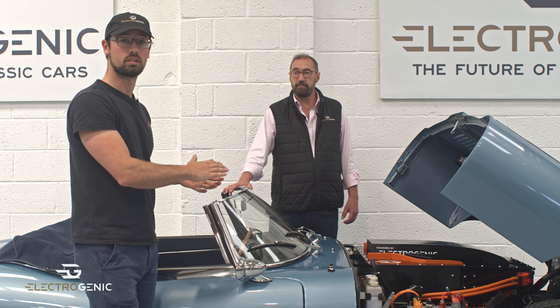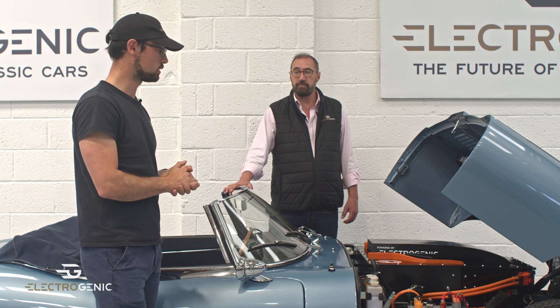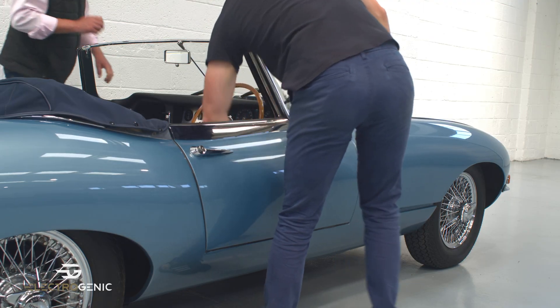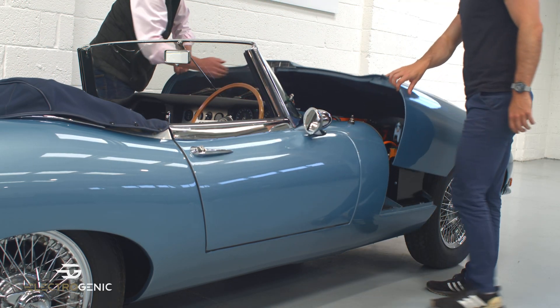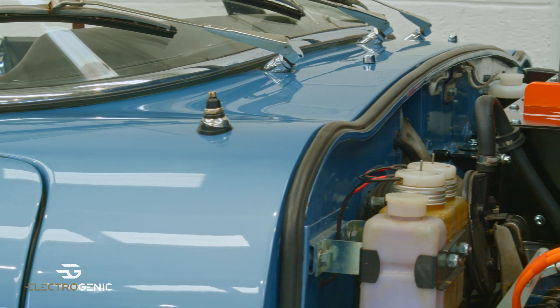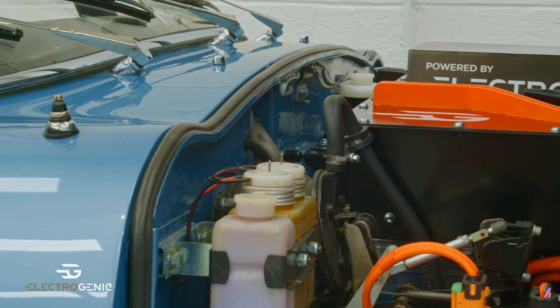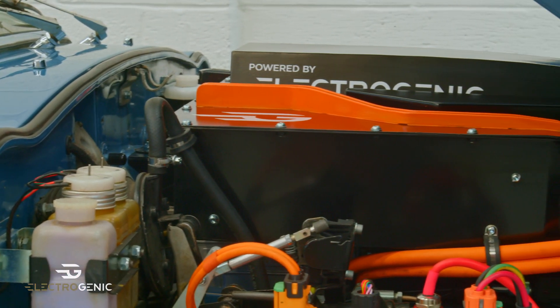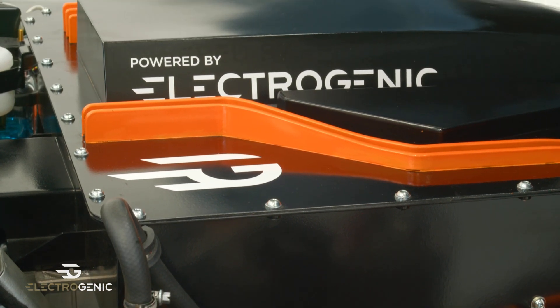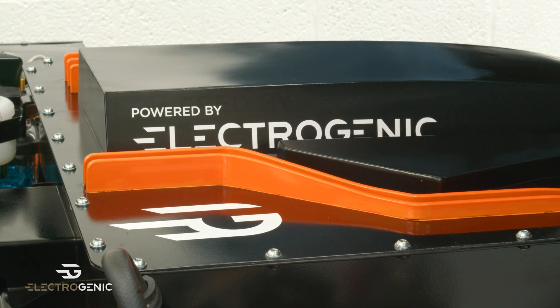What we're looking at particularly is 160bhp, 600Nm going into the rear differential, and everything prop shaft back is all the same. We've got a battery box in the front and one in the rear. Important things to note are that it uses original engine mounts, so everything is reversible and there's no cutting or damaging of the original vehicle. We've got a range of 150 miles and CCS Type 1 or Type 2 charging.